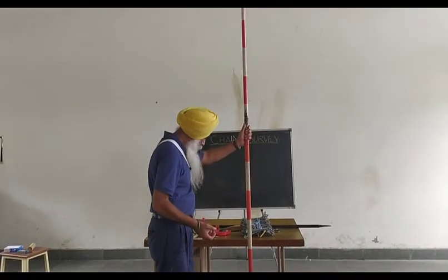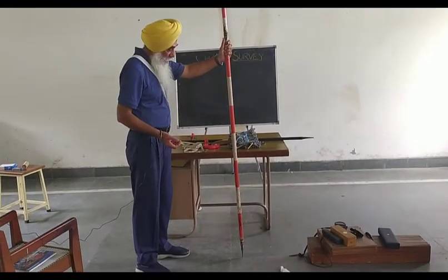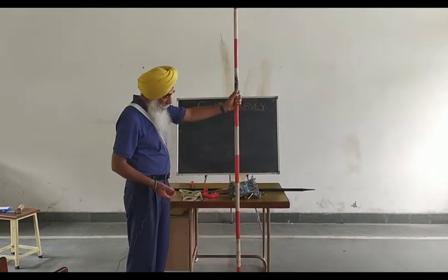So these are the instruments which we are using in chain survey. Thank you.